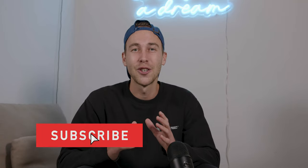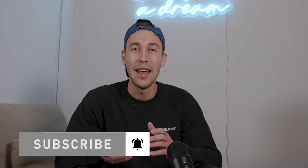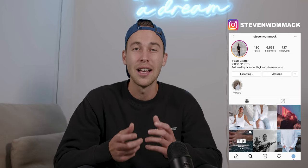Check it out — link is under this video. If you haven't already, make sure to subscribe and hit the notification bell so you don't miss any future tutorials. If there's anything you want me to take a look at, just DM me on Instagram at Steven Womack. I'm always open for conversation and trying to reply to all your DMs as fast as I can. Now let's jump right into this tutorial.